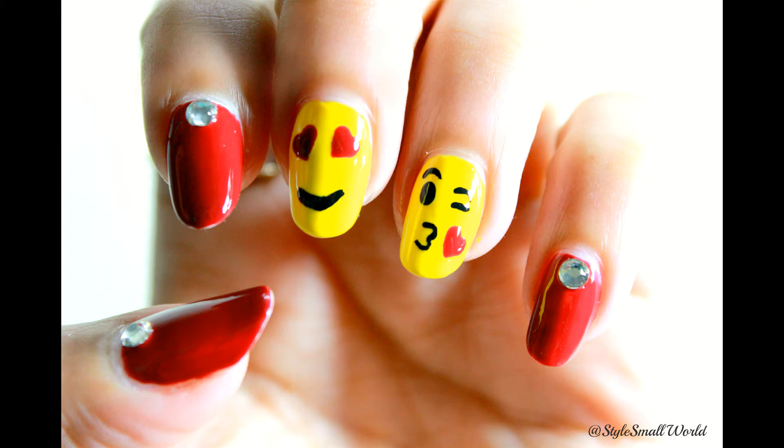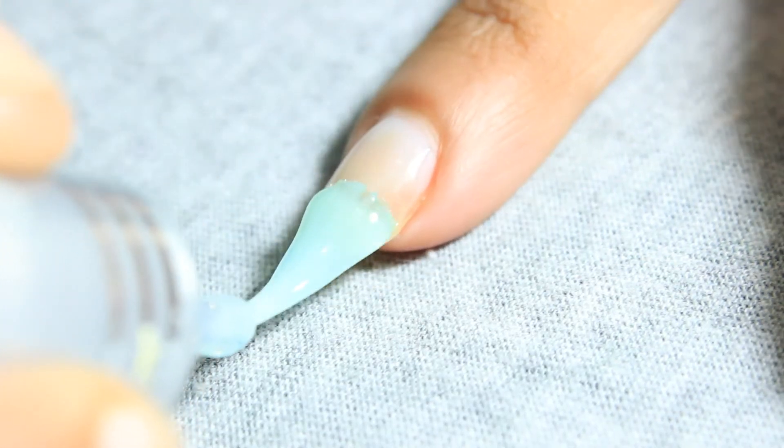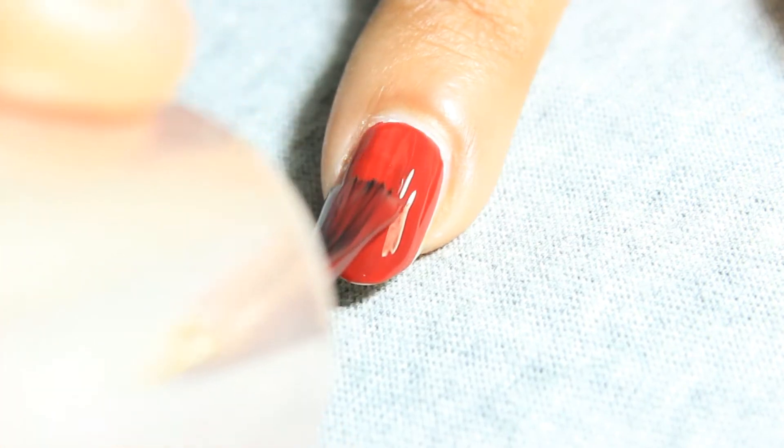Hey guys, this is a Valentine's special design. In this tutorial, I'm going to show you how to make emoji nail art. First, apply base coat on all of your nails. Now on the index, little, and thumb, apply a double coat of red nail polish.